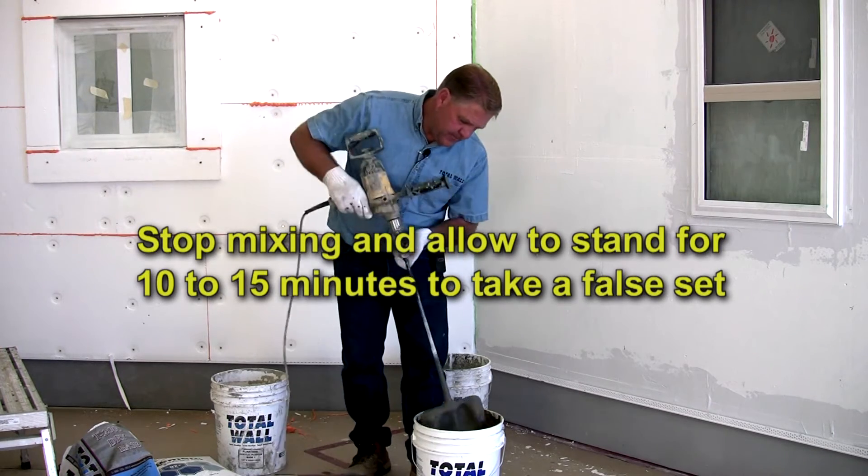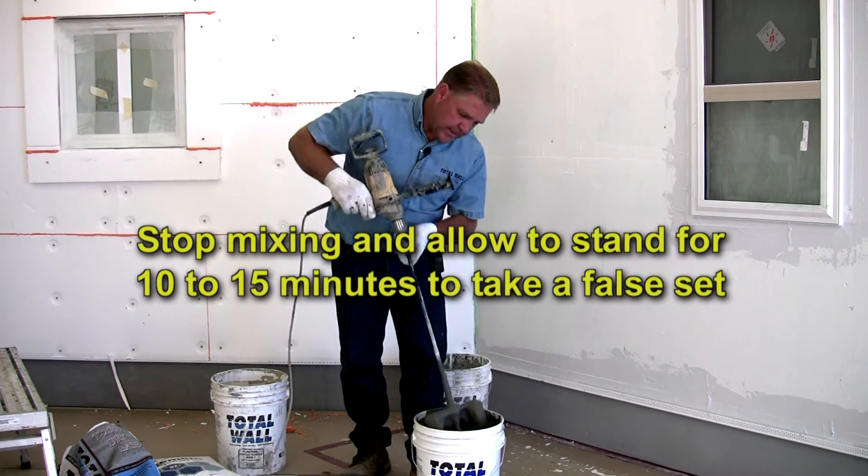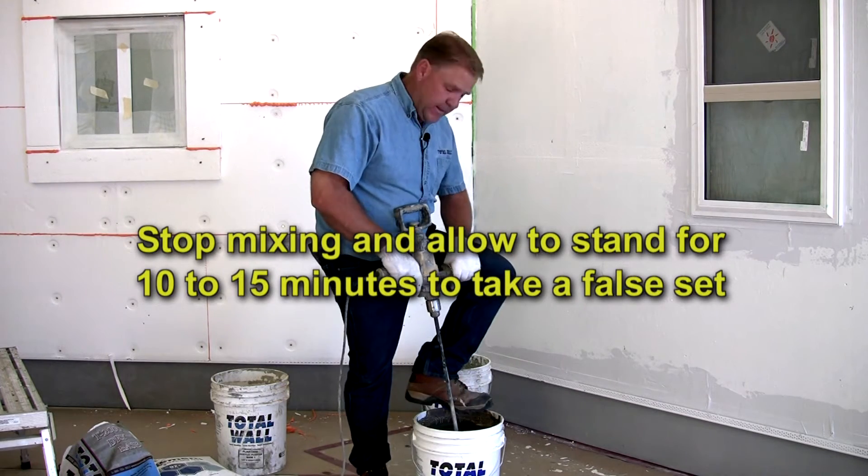You can see this consistency is fairly thin still, and when that takes a set, the initial set will come back and we'll break that set.